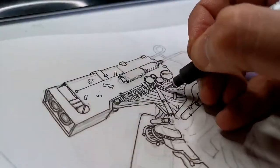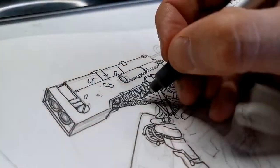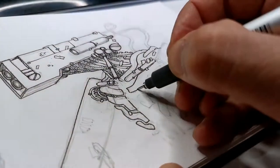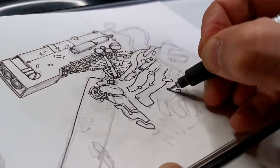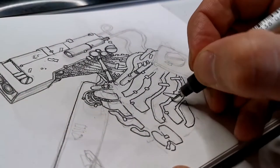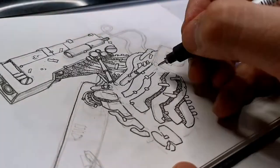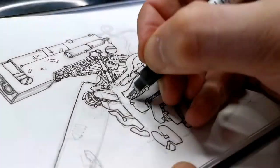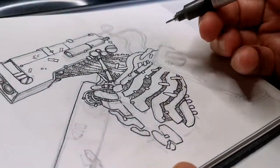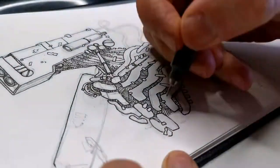Having fun here doing my line work. I'm using my 0.2 Copic Multiliner, adding hatching and all the classic robotic stuff.